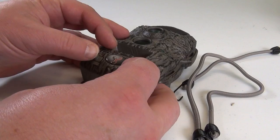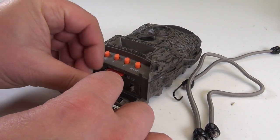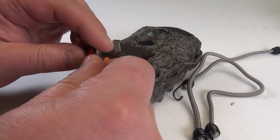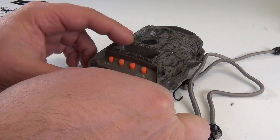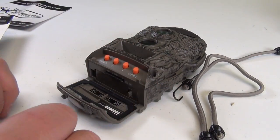I am going to insert this first. Like in here, right? Does it go this way? No. It goes this way. Do you hear that?